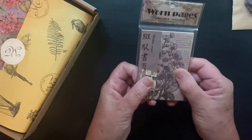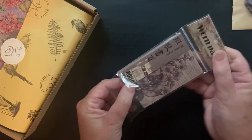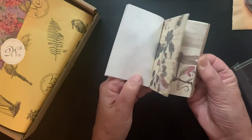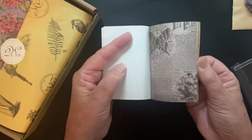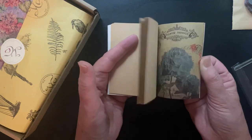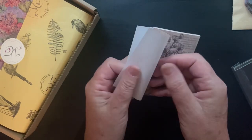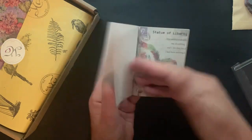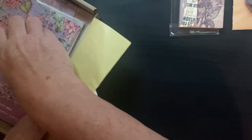Then we have this — Worn Pages. I like the pad, I like the colors. I have similar things to this but not the specific one, and this is really great for collage. It's kind of a nice feel to it — not super thin, actually a nice weight.